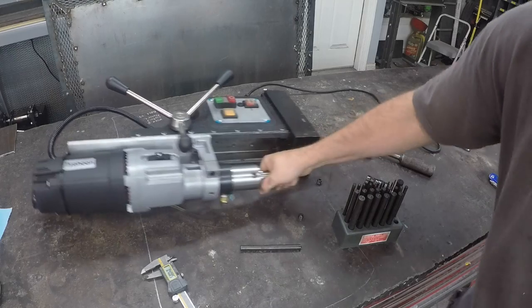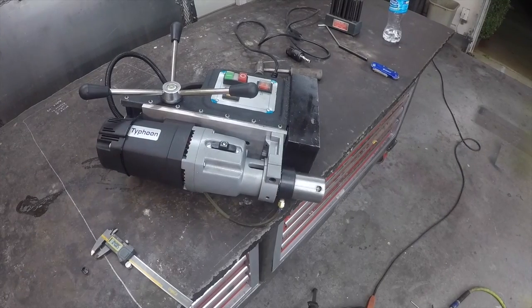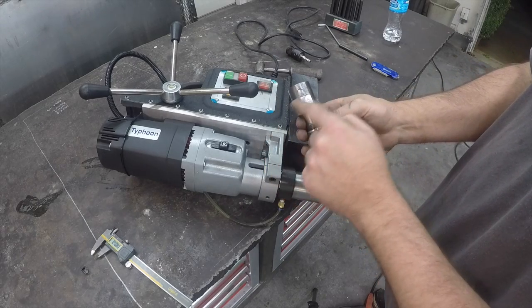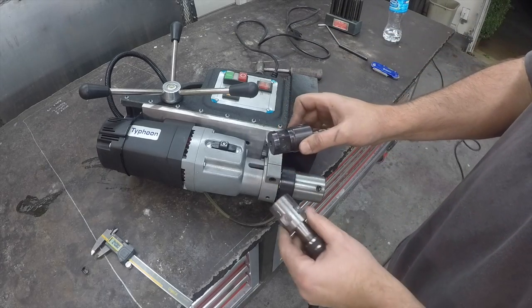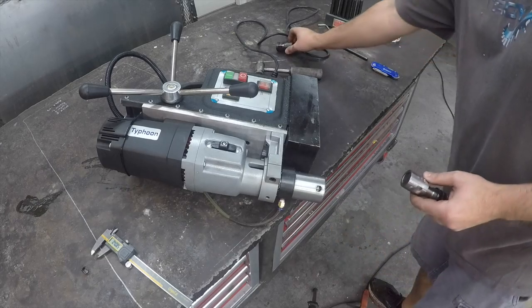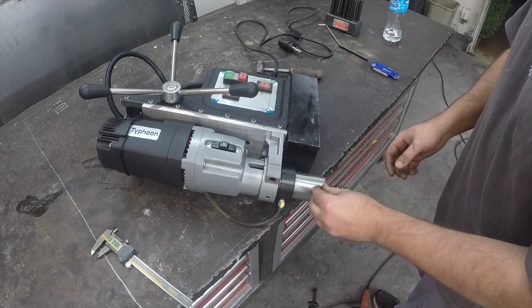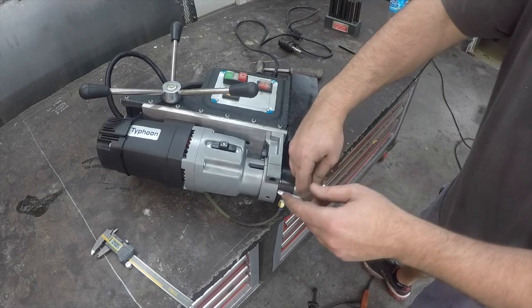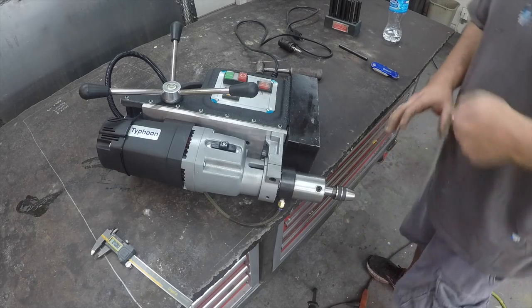Those center punch marks raised it up just enough that with such a snug fit it won't come back out of there — so we had to get it out. I went ahead and instead of drilling, I just milled a couple of flats in it, similar to how the factory did it. I didn't make mine quite as deep, but hopefully it'll still catch and make it work. If not, we'll pull it out and mill them a little bit deeper. Let's get it buttoned up and get it in the machine and see if we can tap something with it.